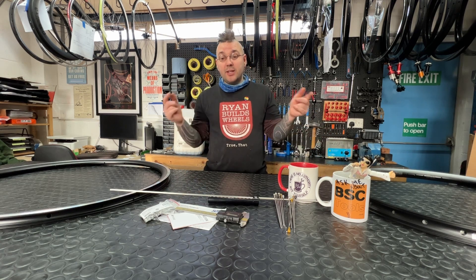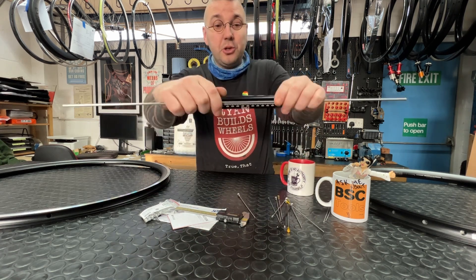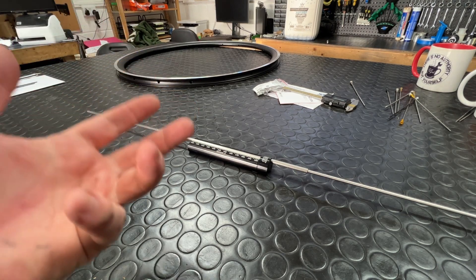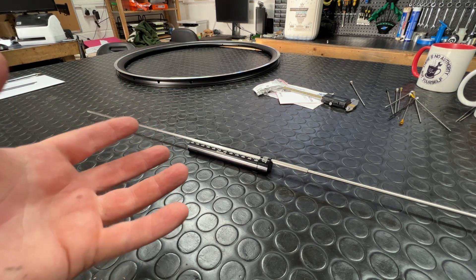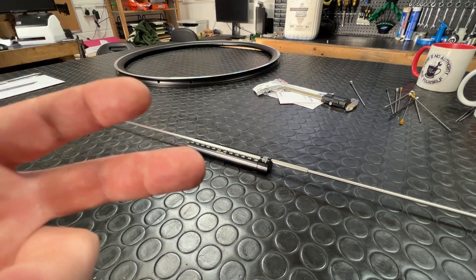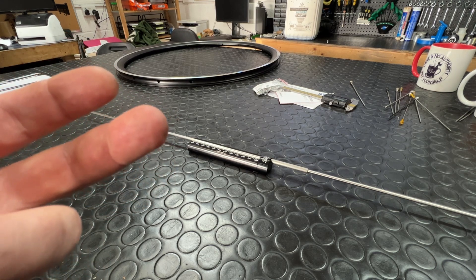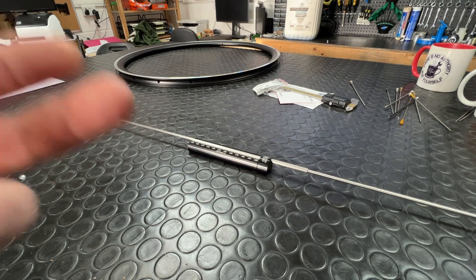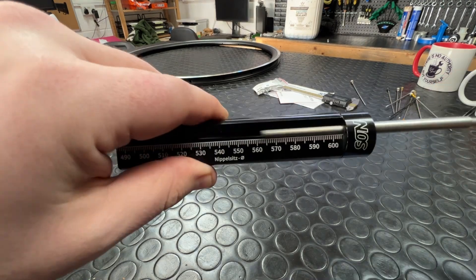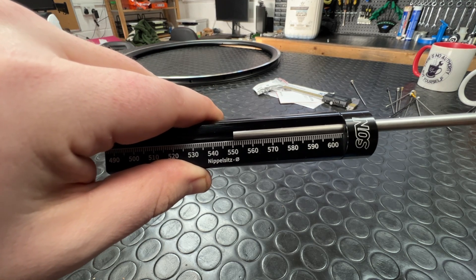That brings me to another handy tool which I think does the nipple seat diameter measurement better. Allow me to introduce you to the Son Speichenrechner. I've been trying to find a good, clear, fast, handy way to measure rims that doesn't require me to sit there squinting every day. Whilst I think I'll create something more bespoke and wall-mounted for my own personal use, right now the Son Speichenrechner is it. Lovely clear markings — just easy. It tells me the nipple seat diameter when the tool is placed in the rim.